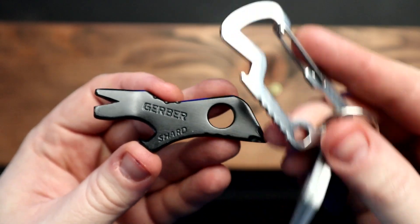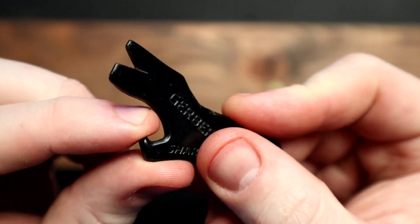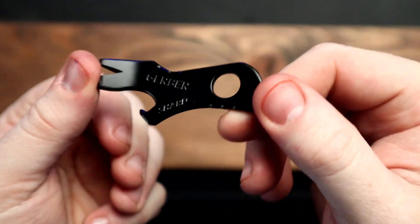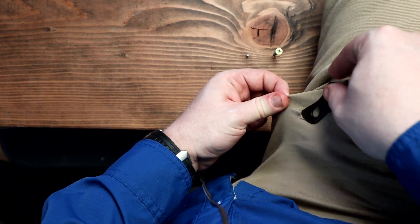Now would I carry this on my keychain? Absolutely not. There are so many pointy parts of this Shard that would just tear a hole in your pocket or give you grief when you sit down. Here's all the evidence you're going to need — because it poked right through my pants.